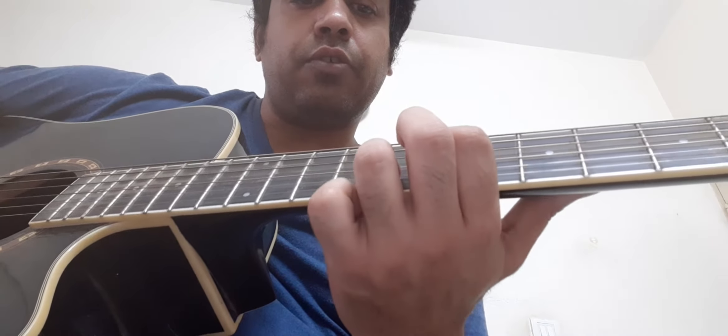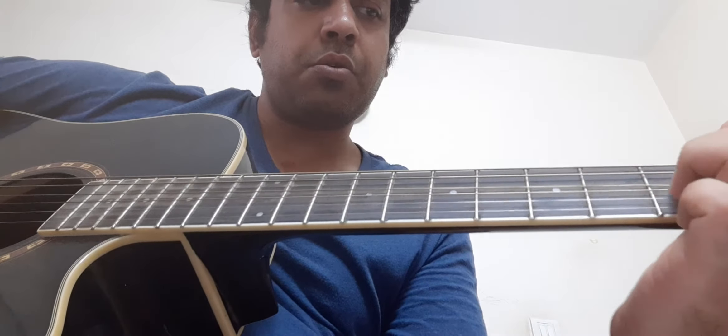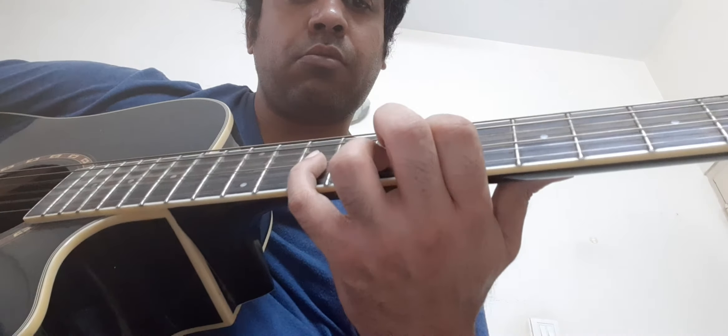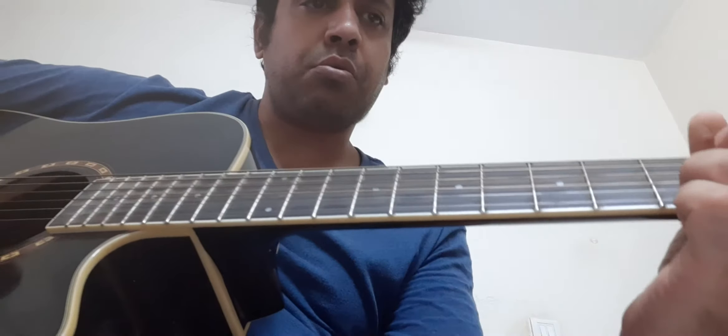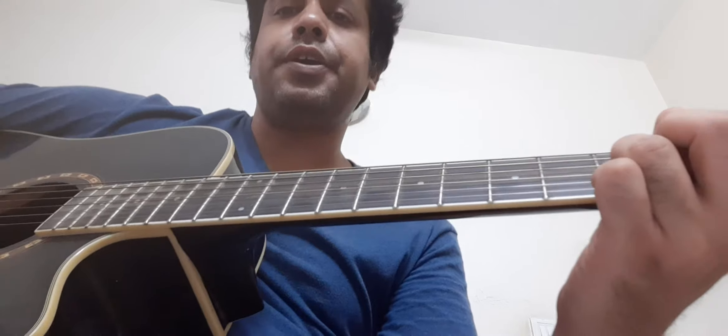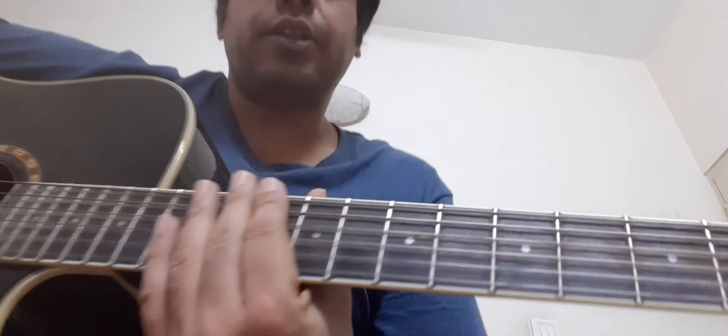Let me play it slowly and then you can follow. I'll explain what you should do. So here is the intro. This is the intro part — let's look at the first part.